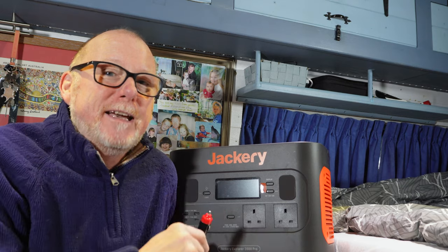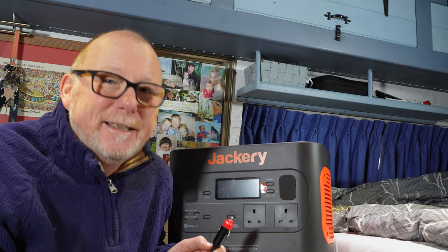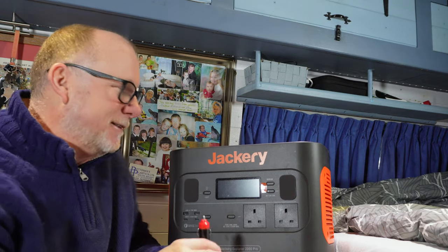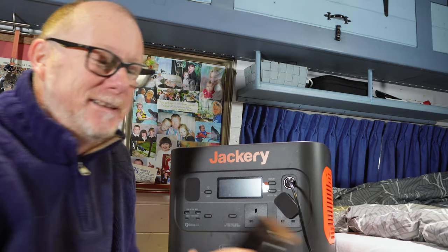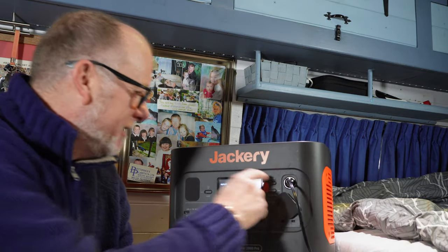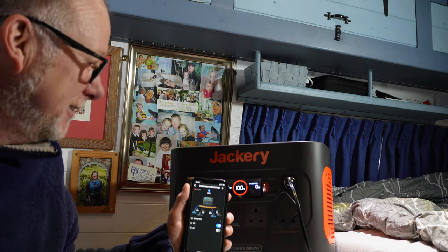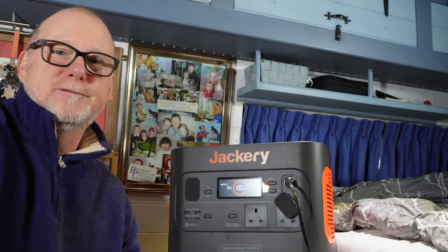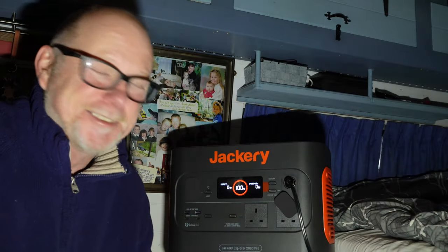I'm going to use my cigarette lighter plug, wired directly to my main fuse board, to see if the Jackery can run the diesel heater. Before I plug it in, I need to switch off my Bluetti — we don't want two power packs connected to the main fuse box, things might go bang. I'll plug this in so it's ready but not switched on. Just before I turn off the Bluetti via the app, let me show you the screen on the Jackery — it's at 100 percent state of charge. Right, let me turn on my torch first because it's going to get dark in here. There we go — the Bluetti is now disconnected.